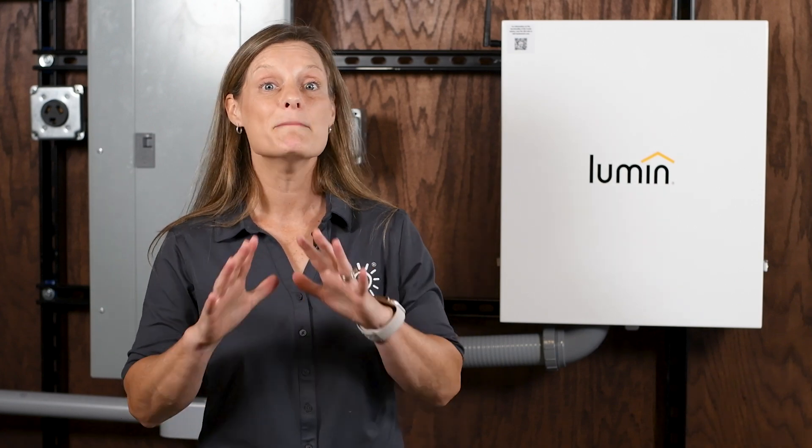The added safety, control, and efficiency make the Lumen Smart Panel an invaluable addition to any home energy setup, providing significant benefits beyond just code compliance. With NEC making this code official in 2023, many jurisdictions will be enforcing it very soon, if not already. Those with solar energy storage or generators need to understand what their options are.